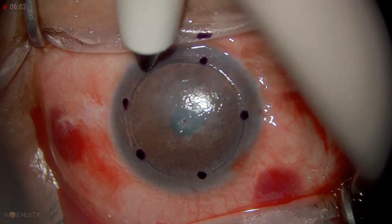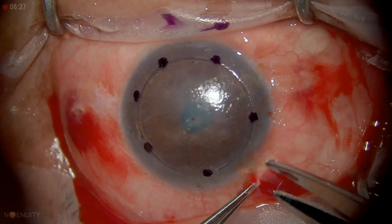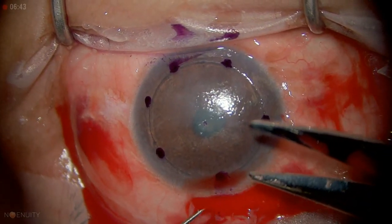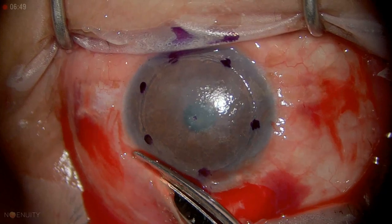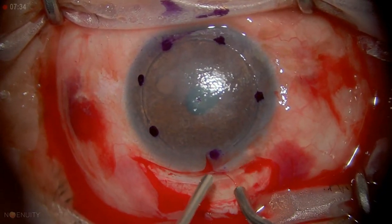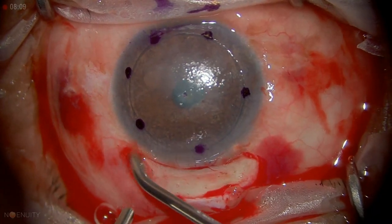There are different ways to do DALK. The most popular way is the big bubble, where you do some partial trepanation and then inject air into it. The way I learned is called the Mellis technique, and it serves me well. You can still perforate, and you don't get bare Descemet's membrane, but you get good results. What we do in this technique is create a scleral tunnel and burrow into clear cornea, then do a lamellar dissection.